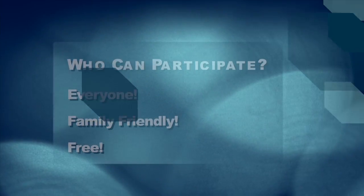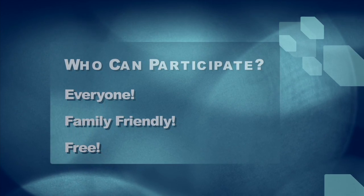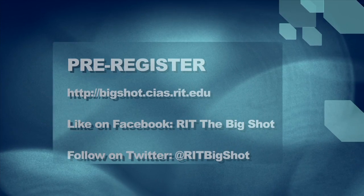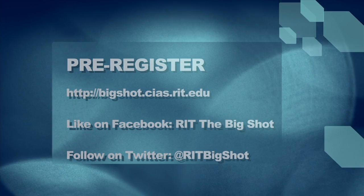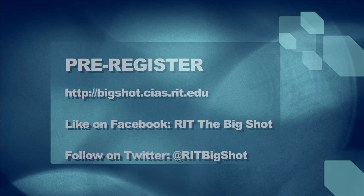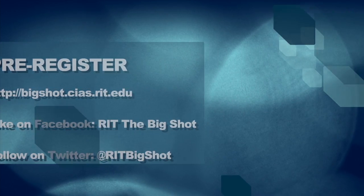So now the big question: how do I participate? Number one, this is a family event. Parents, kids, bring grandma, bring your neighbors — we need a lot of people. Second, and most important, you must register for the event ahead of time. You'll go to bigshot.cias.rit.edu to register. Follow the instructions on the screen and register your whole entire party. It's free and won't cost you anything.